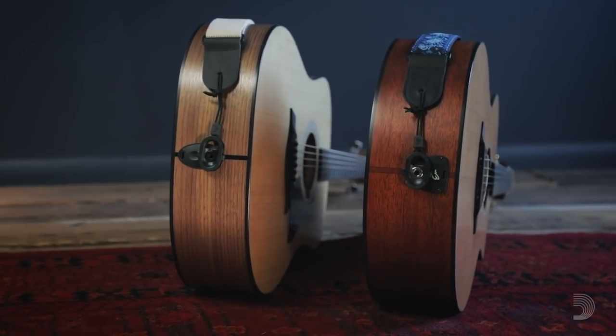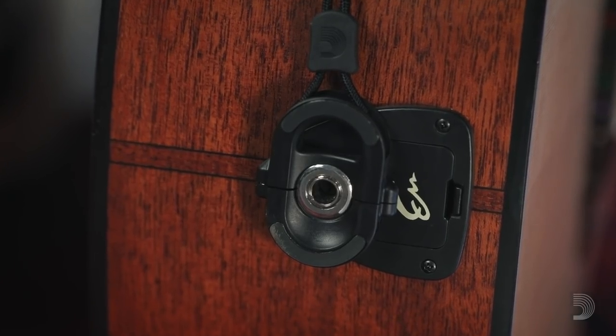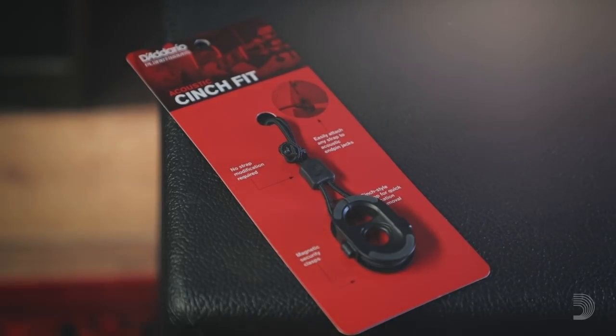The Cinch Fit comes in two varieties: one for Fishman and Switchcraft jacks, and one for Taylor's Expression System. No matter what you play, D'Addario's got you covered.